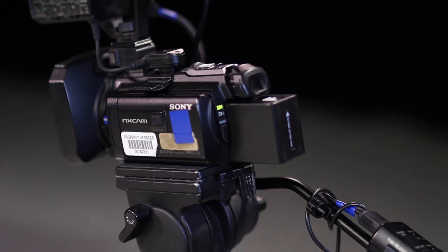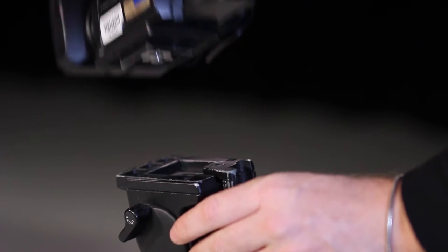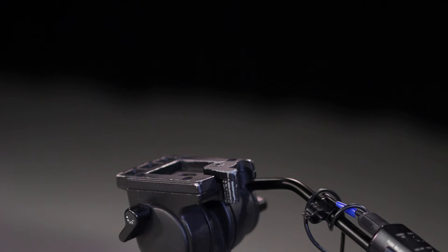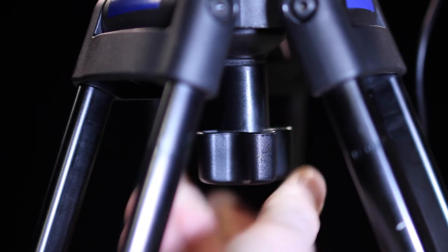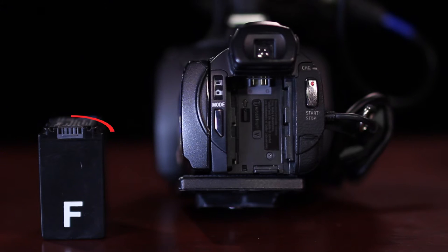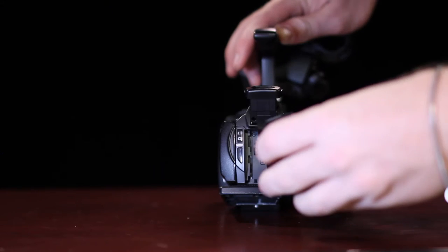Press the release lever in to secure it. To take the camera off, turn the release lever while holding the camera and lift the camera up. Level the camera by loosening the center lock under the middle of the tripod, then using the bubble as a leveling reference. Find the contact points on the battery and the camera's battery slot, then find the battery release button to install and remove the battery.